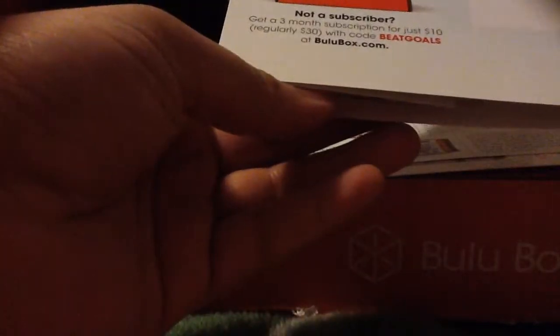Next we have a Beat Your Goals pamphlet. There's even an add-on here where you get 3 months for $10, so sometimes you find great deals like that where you can get 3 Booloo Boxes for only $10 — super great deal, one of the cheapest deals out there.